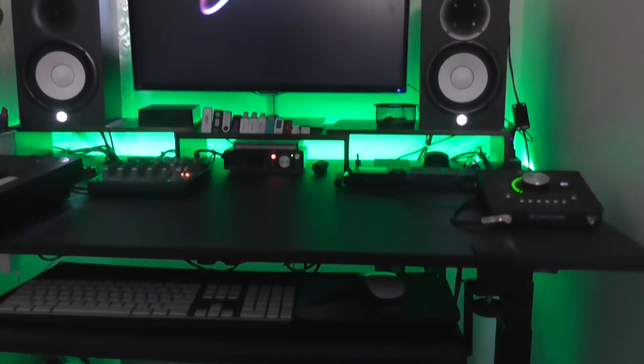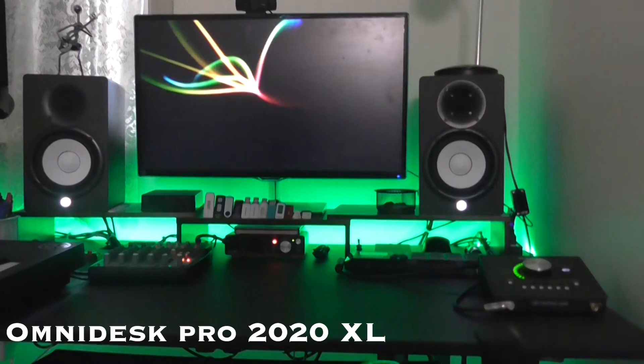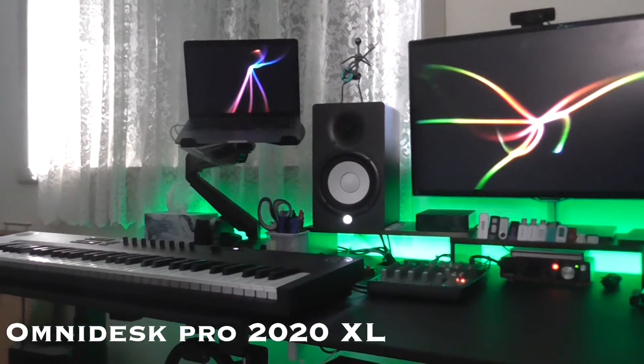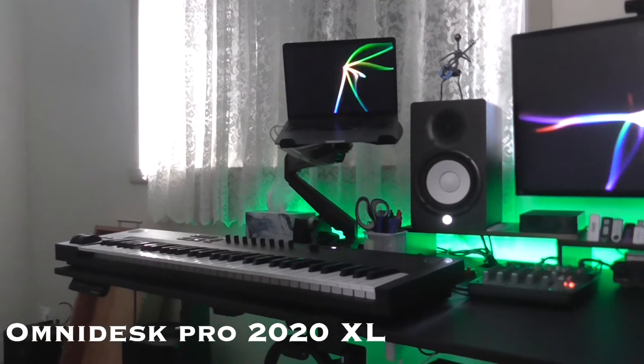So the first thing that I want to talk to you guys about is the furniture. I recently switched to this desk — it's an OmniDesk Pro from 2020. I absolutely love it. It's a sit-stand desk and it is an absolute beast of a desk. Couldn't ask for anything better.